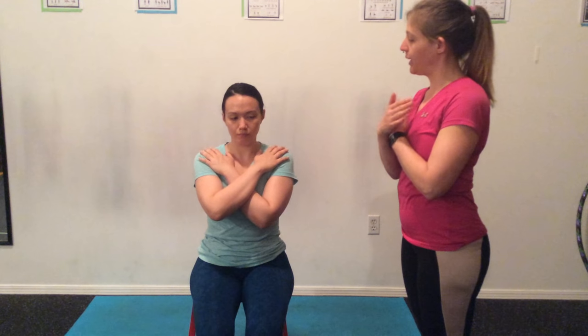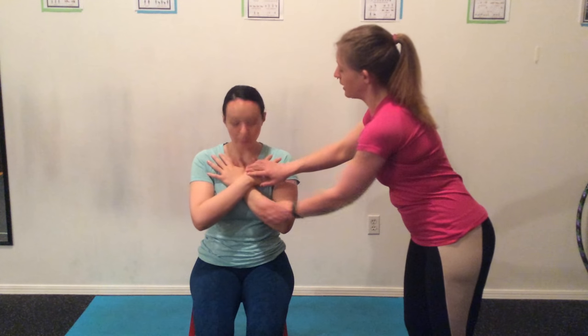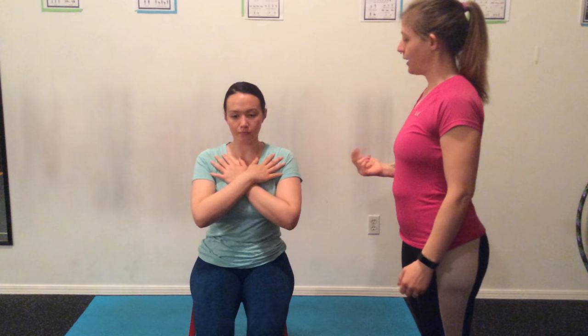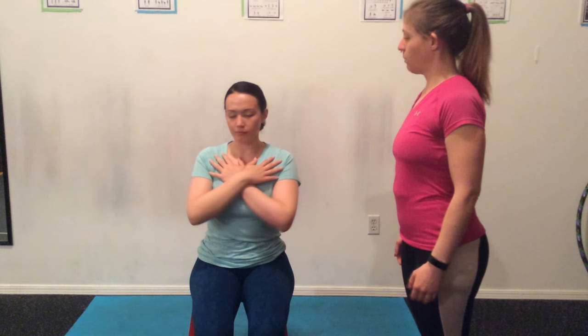Not everybody is able to do this well with their arms extended, so I'm going to have Kia bring it down so that just your wrists are crossed. That way you can feel that center sternum connection while you're doing your baby swivels. Go ahead and twist each way. You can see how that's really different than when your arms are extended, but you still get that nice rotation motion. Let's do just a couple more — and done.